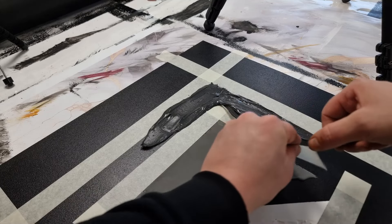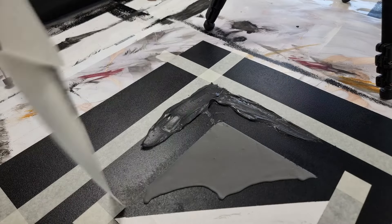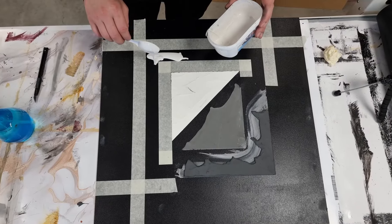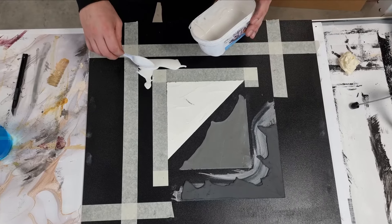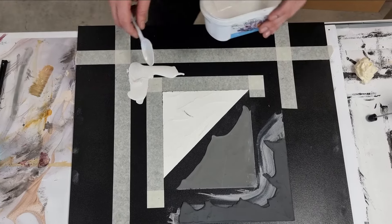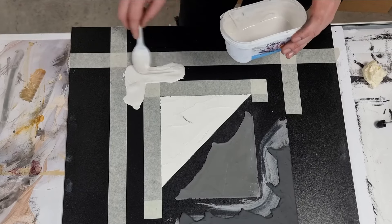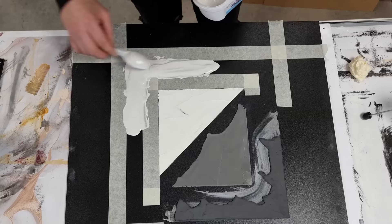We will put the painting up against the wall so gravity can do its work. When the dark plaster has cured we can start to add the white plaster and give it some interesting textures.